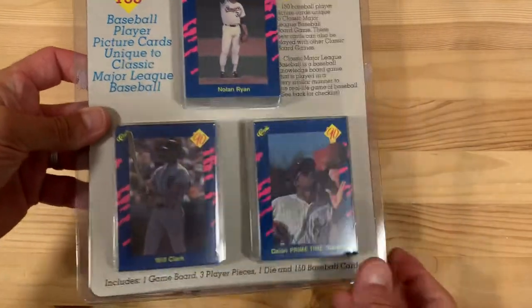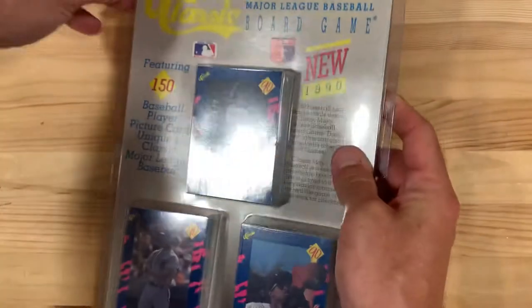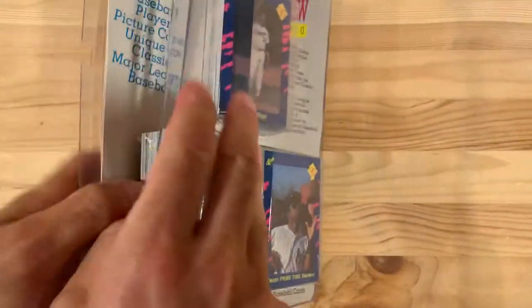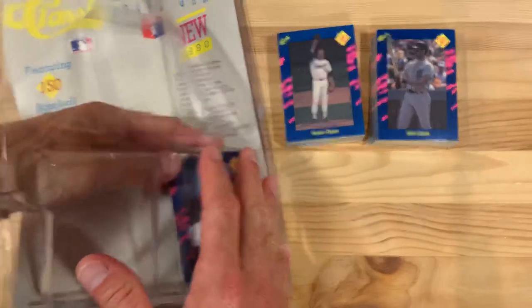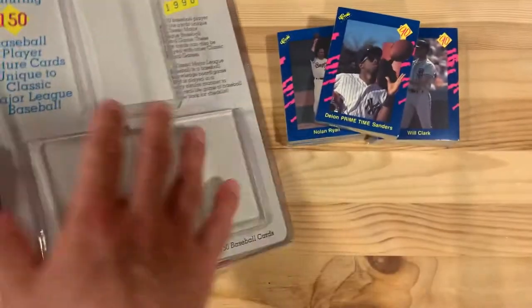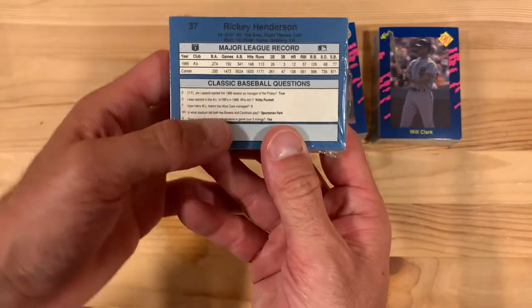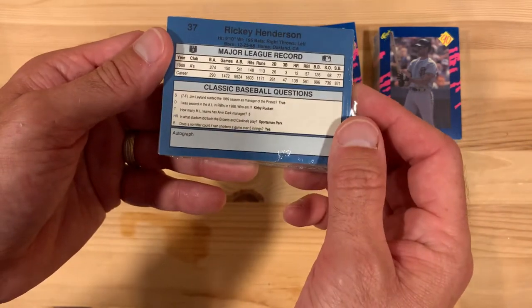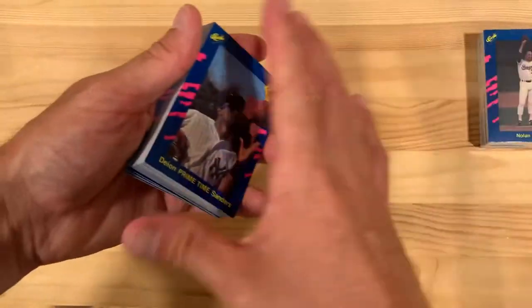This is a set of 150 baseball cards, but the whole point is it's literally a board game. So it's got a die and some player pieces and a diamond there. There's a checklist so you know what's coming in here, but I am going to break this open and tear it apart. It comes in three different packs. The good news is we know one of my faves is already in here — Nolan Ryan. And there's Deion Prime Time Sanders. You can see this is the game board, and there's a space for an autograph. It's got questions so you can get a single, triple, double, or home run based on the questions. It's a trivia game, super fun for kids to play for baseball.